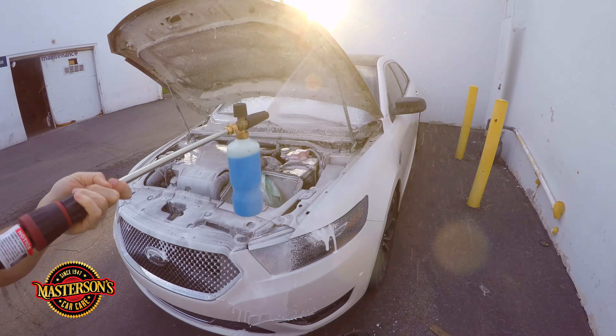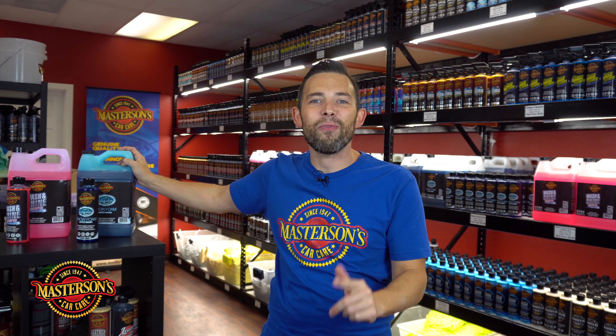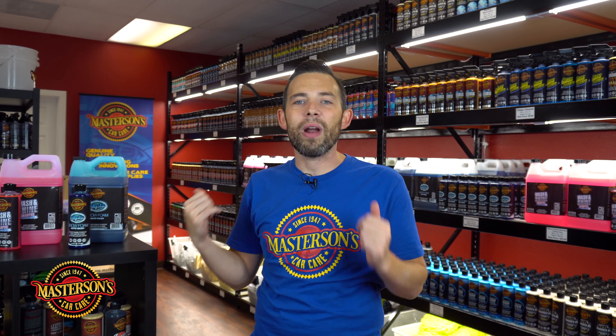That way you minimize swirl marks and scratches. 95% of swirl marks and scratches come from improper washing and drying. A lot of people wash their car with the improper shampoo, leaving them susceptible to swirl marks and scratches because of the lack of lubrication. Because the thick foam provides maximum lubrication and pulls off the dirt, you're going to have a safe wash every time. That's why I love using Mystic Snow Foam when I wash my vehicle.